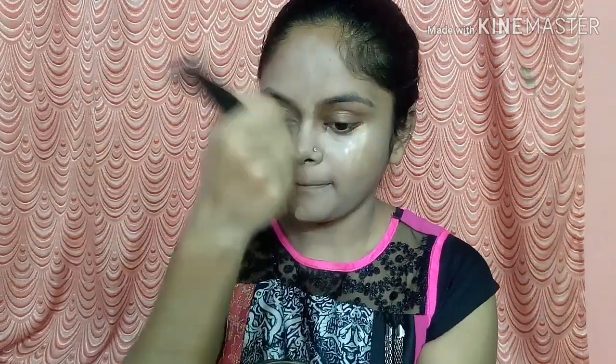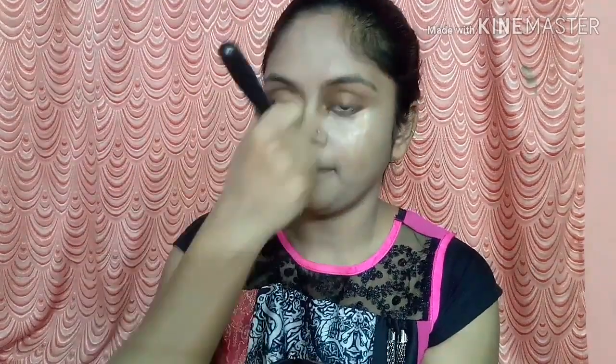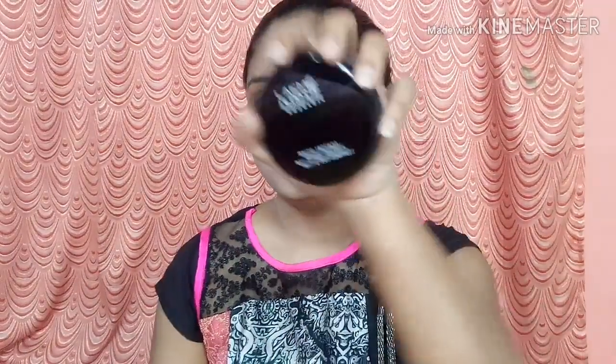I am going to blend it. I have also applied the Lakmé Absolute concealer. Now I am going to blend it — you can see — and I have a little coverage here.